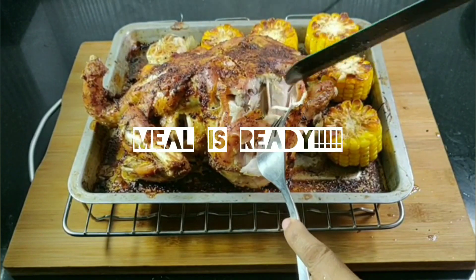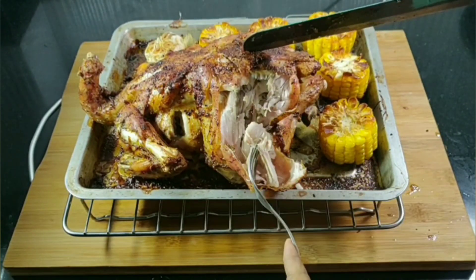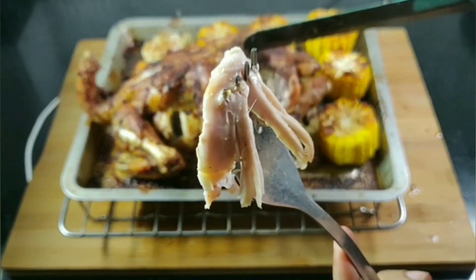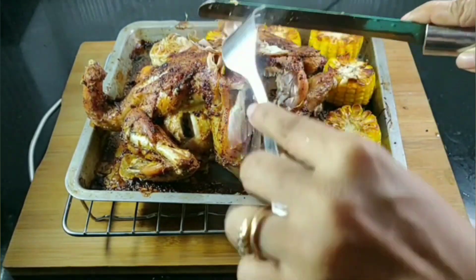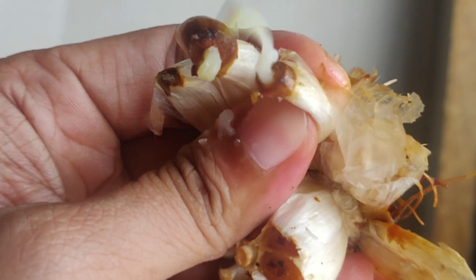Take the chicken out. The chicken is ready. It's soft and juicy inside and crispy outside. Serve with the corn, some cucumber and carrot salad, the mashed potatoes, and soft roasted garlic.